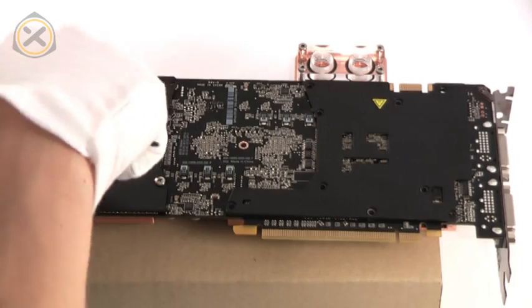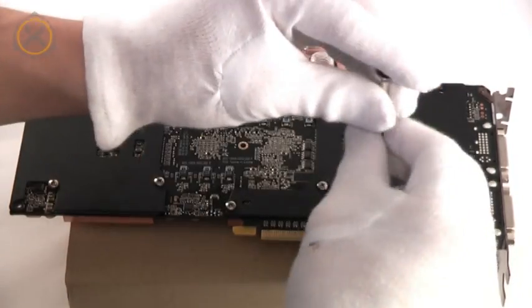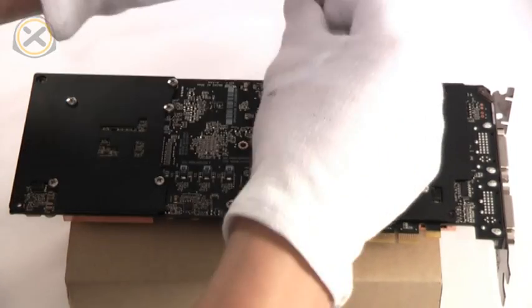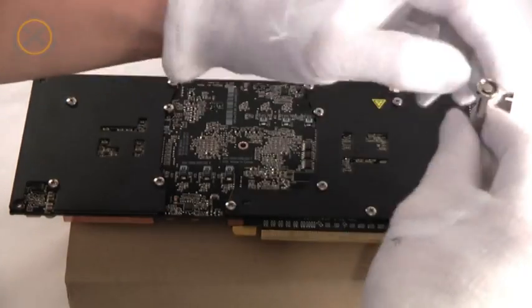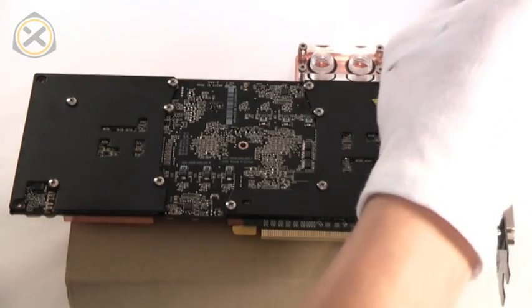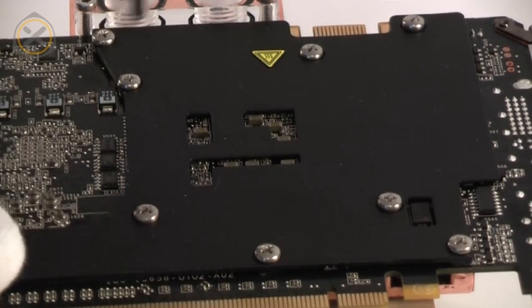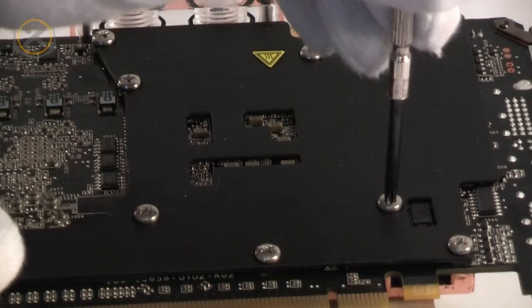It's best to begin with the screws arranged around one of the GPUs and work outward from there. Don't tighten the screws all the way down when first attaching them. Instead, once the screws are in place, go around a second time to gently tighten the screws some more. Most importantly, make sure that you never apply so much pressure to any screw that the PCB starts bending.